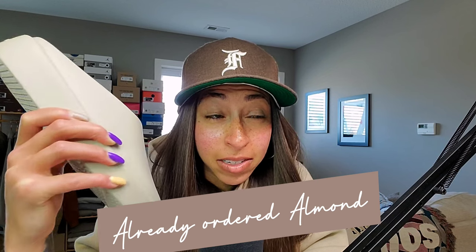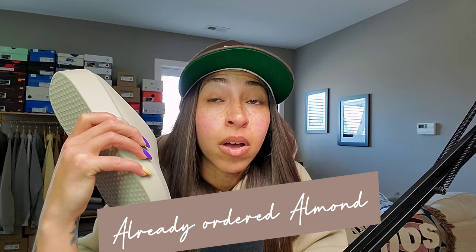I need more of these. I don't know if I need every single colorway, but I absolutely need at least one more, maybe two. Okay, maybe three.